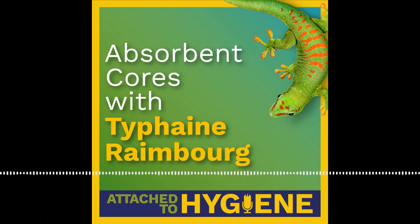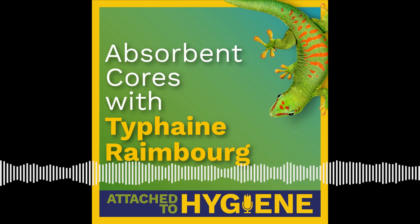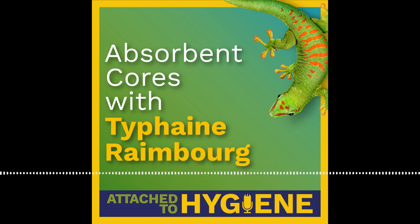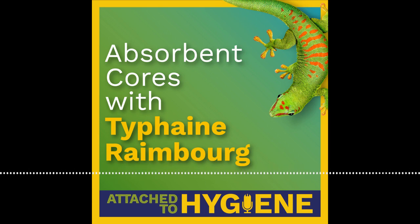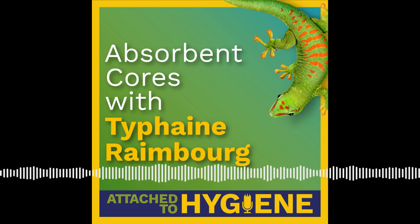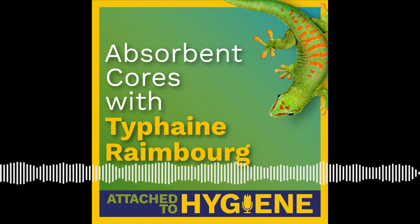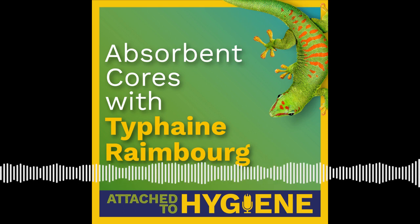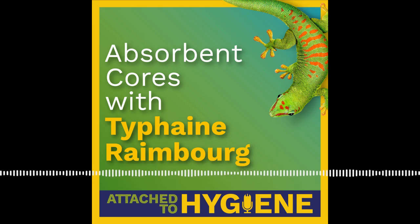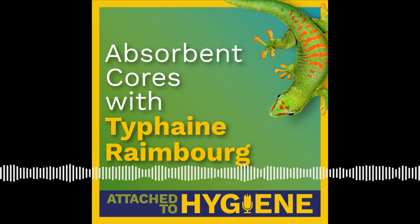Tufayne has spent the last four years helping our customers solve issues with their products, and through her work on these projects, has become our regional expert on absorbent cores. Today, she'll give us a history lesson on absorbent cores before explaining the different core designs currently being used in the market, what some of the advantages and disadvantages are for choosing those designs, some challenges you might face when changing core designs, and what she thinks the future of absorbent cores are.